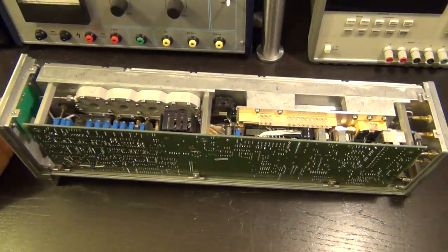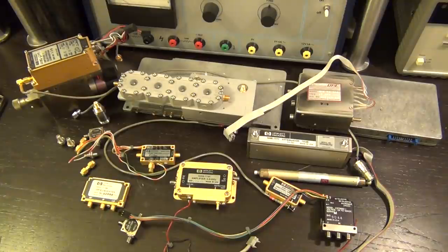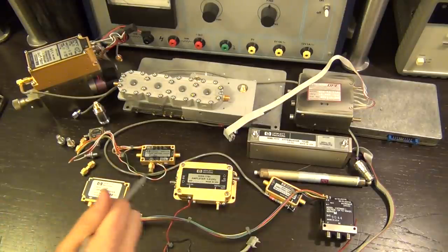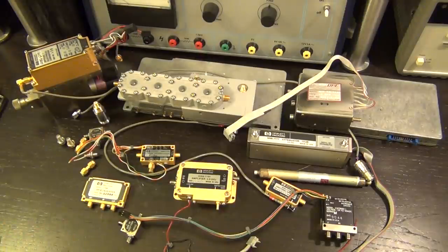I'm going to keep this RF section intact as a display piece — it's just too wonderful. We have a great collection of components from the other units that we can use: an AGC, isolators, microwave cavity filter, converters, amplifiers, microwave relays, a mechanical step attenuator, a directional detector, a 100 MHz OCXO, and more. If you want me to follow up testing and characterizing these individually, leave a comment. If you enjoyed the video, leave a thumbs up — that's the only reason I do this.